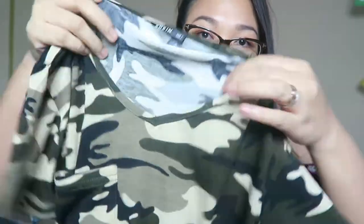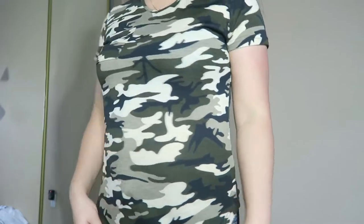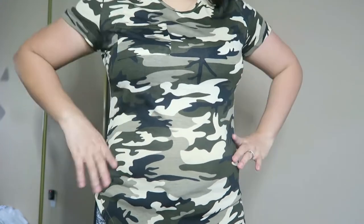The next item is a shirt — it's a camouflage one. It has a pocket right here and it's a V-neck, and very soft, really soft. It's a size large, but to me it feels more like a medium from Forever 21.